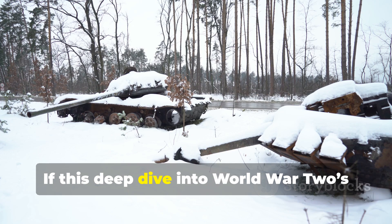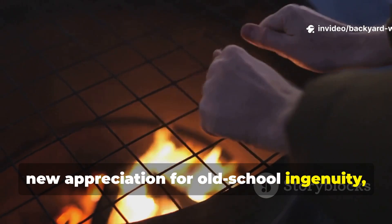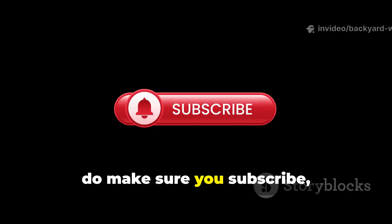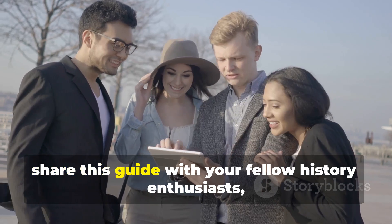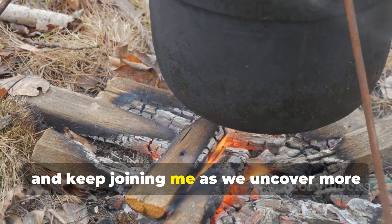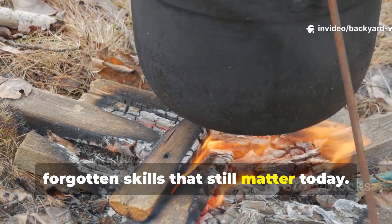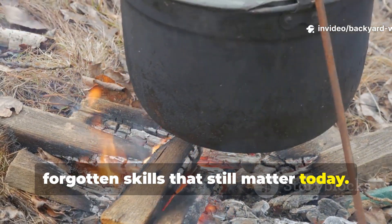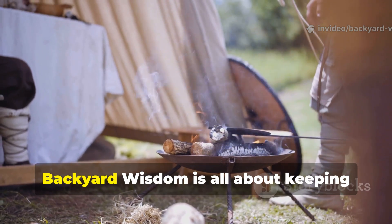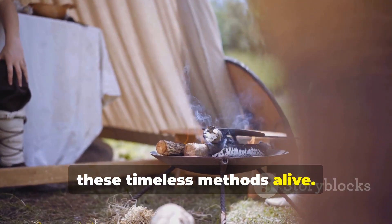If this deep dive into World War II's most underrated survival tool sparked a new appreciation for old-school ingenuity, do make sure you subscribe, share this guide with your fellow history enthusiasts, and keep joining me as we uncover more forgotten skills that still matter today. Backyard Wisdom is all about keeping these timeless methods alive.